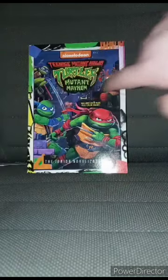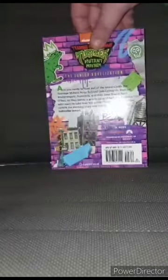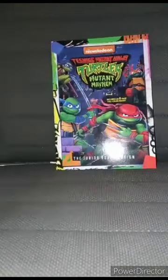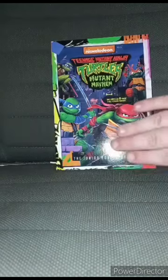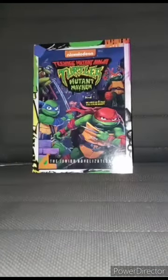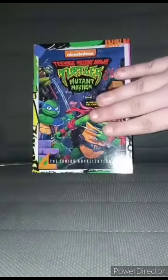We got Leo, Mikey, Raph, and Donnie on the cover. Here's the side and the back — it's like one of those Marvel ones from years ago, like they did for Thor, Doctor Strange, and all that. I'm gonna read this off camera and give it a good review. Okay guys, this book is gonna get a hundred out of a hundred.